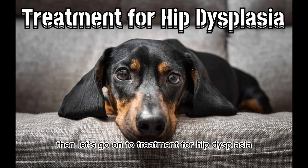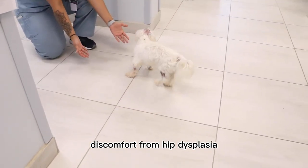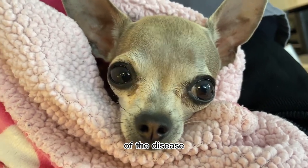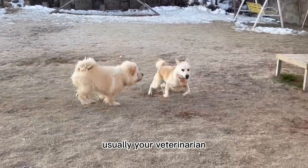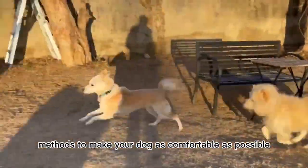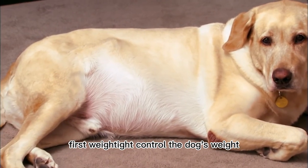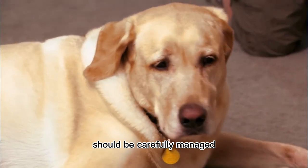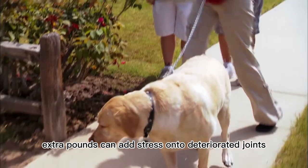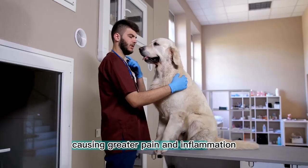There are several ways to manage discomfort from hip dysplasia, depending on the dog's age, health, and the severity of the disease. Usually your veterinarian will choose from a combination of different methods to make your dog as comfortable as possible. First, weight control: the dog's weight should be carefully managed, as even a few extra pounds can add stress onto deteriorated joints, causing greater pain and inflammation. Confirm with your doctor that your dog is on an appropriate diet.